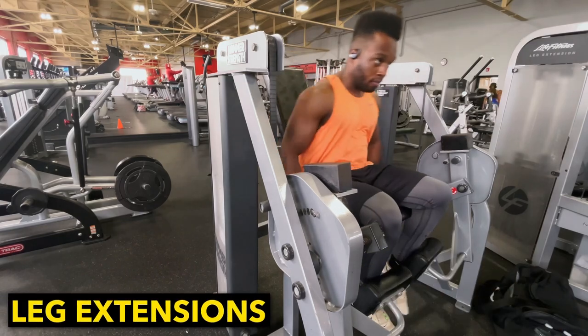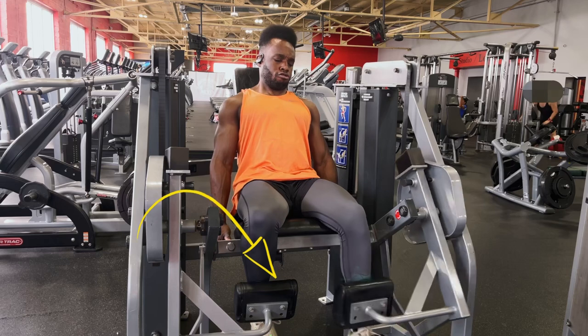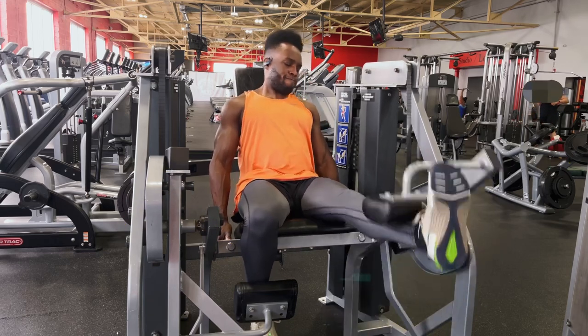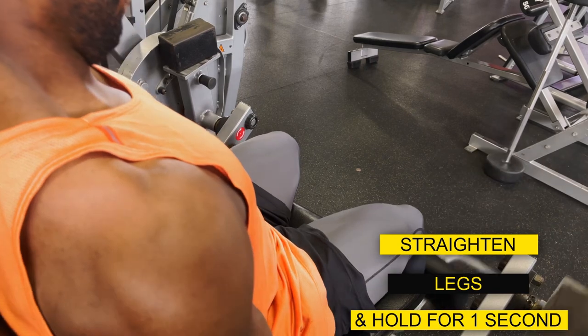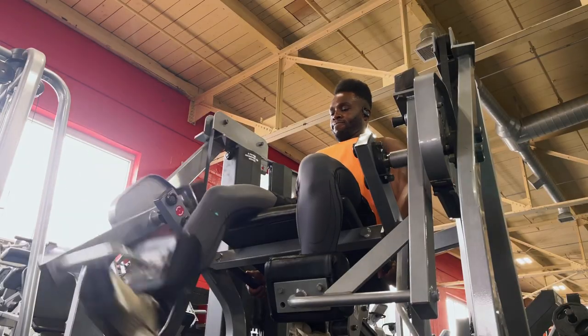Now we're going to start with the quads first and we can't go wrong with some leg extensions. Now when you're doing this exercise, make sure you get in a comfortable position. Make sure that pad that you have by your foot is right on top of your foot. Also when you do this exercise, make sure you straighten your leg all the way out and hold for a second at the top, so that way you feel that contraction, and also make sure you bring it all the way down to have that full, nice range of motion.